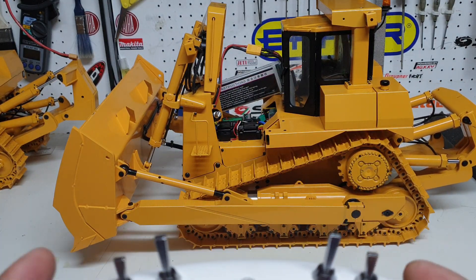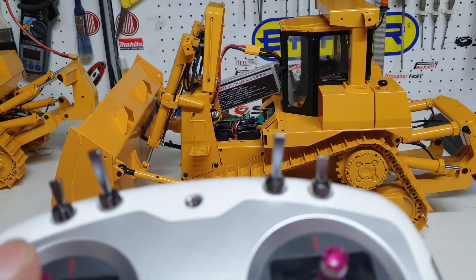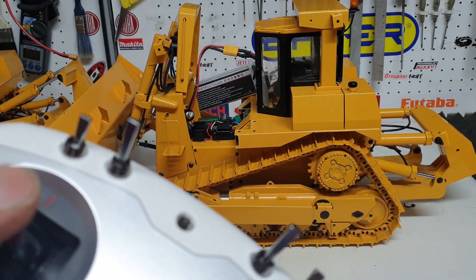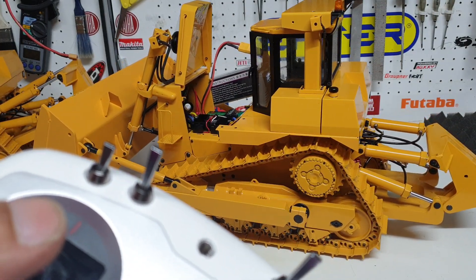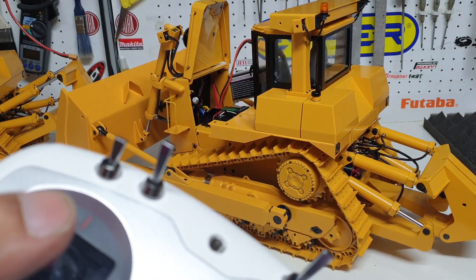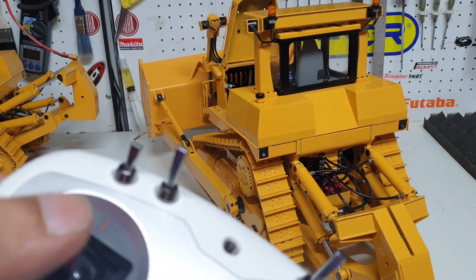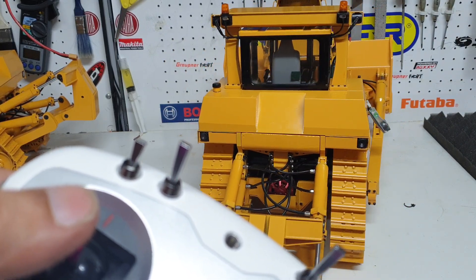You can see how precise the track controls are. I'm using a single joystick but if I want I can precisely control the tracks with very fine movement. You can go faster also if you want, but it's very very precise in actually tracking this machine.